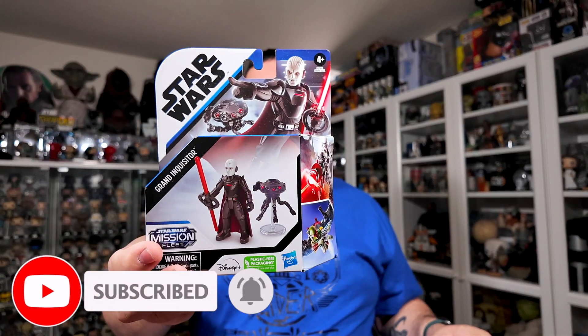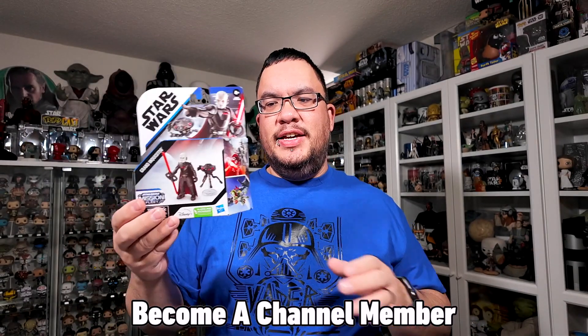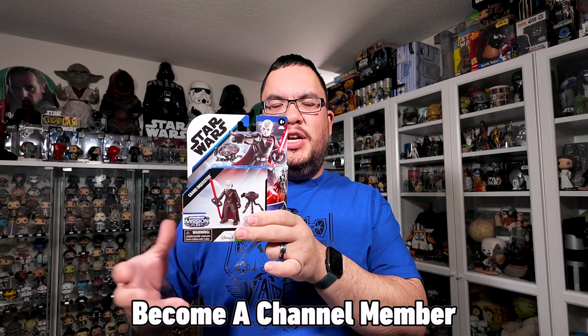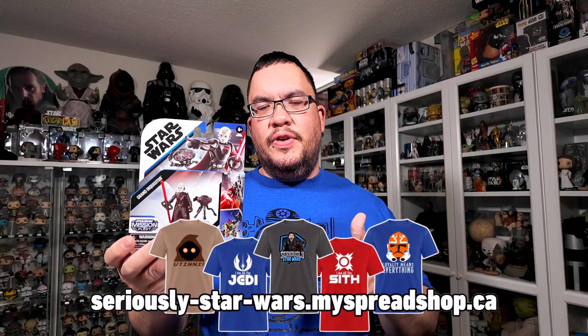Welcome back to the channel. My name is Christopher and this is the Grand Inquisitor Star Wars Mission Fleet figure. I picked this up back in February, just before I went to Las Vegas, at the Dollarama not too far from me. I've seen previously other Mission Fleet figures — Boba Fett quite a few times and the Dark Trooper — but this is the first time I've actually seen the Grand Inquisitor Mission Fleet figure in any store, so I picked it up.